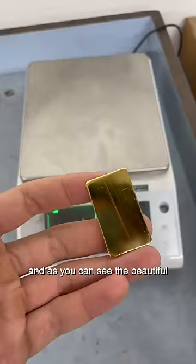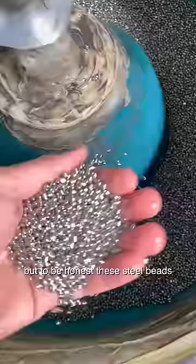And there's 37.52 — it's the same weight. To be honest, these steel beads actually do remove some gold, but it's so minimal that it's not even noticeable. It's basically gold flakes, and these flakes are so light they flow on water.